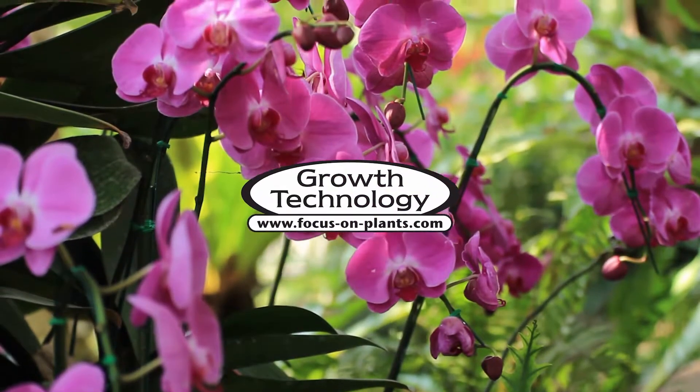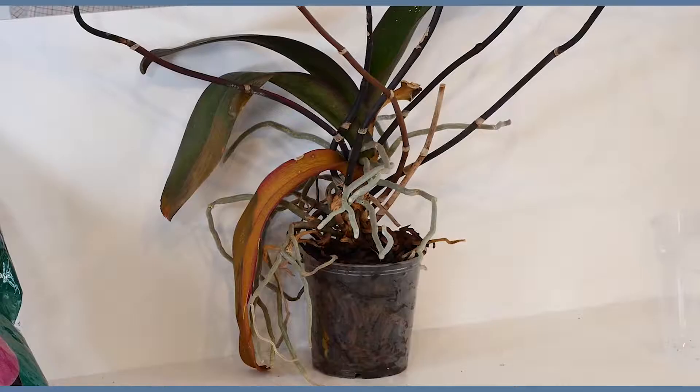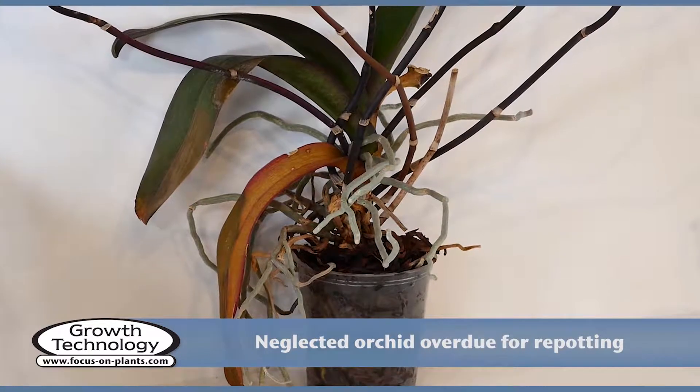Growth Technology for your plants. This orchid has been neglected, but we can restore it to health by trimming and repotting.